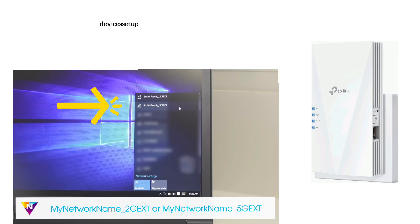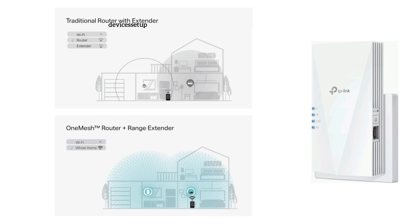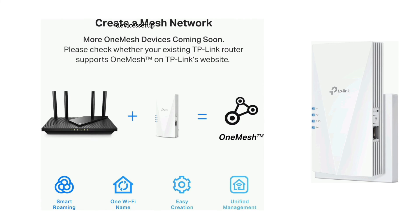After setup is complete, the extender network will appear in the Wi-Fi list with an '_ext' suffix after your home network name. If you have enabled the OneMesh feature on the extender and have a OneMesh compatible router, the TP-Link extender SSID and password will be the same as your router's Wi-Fi.